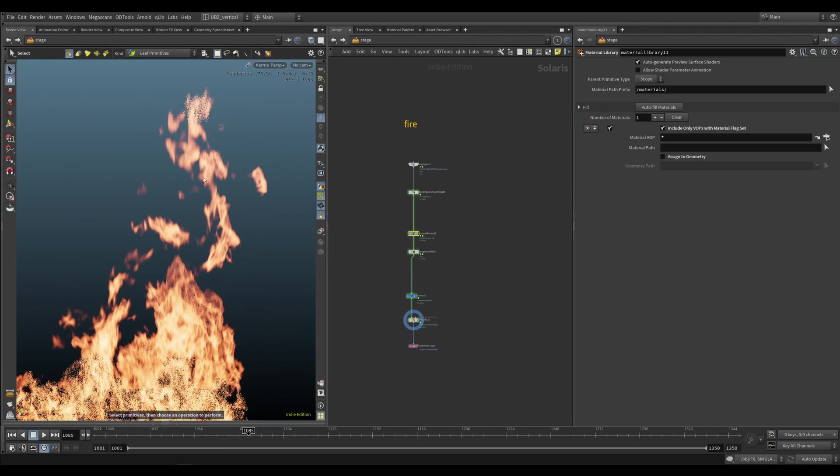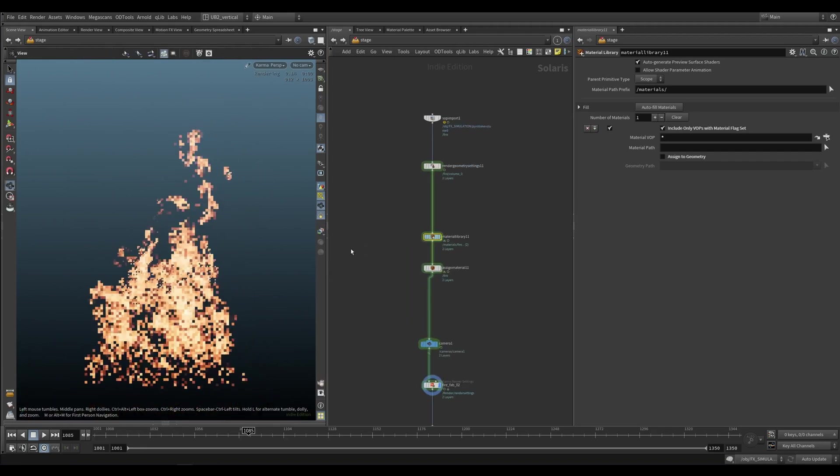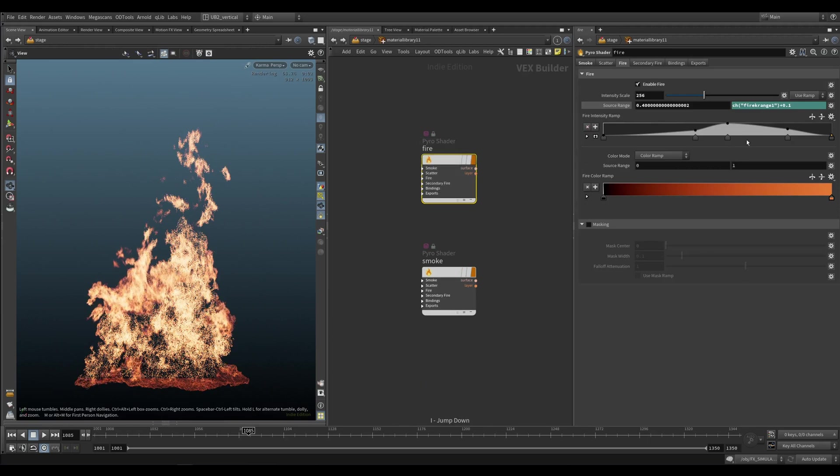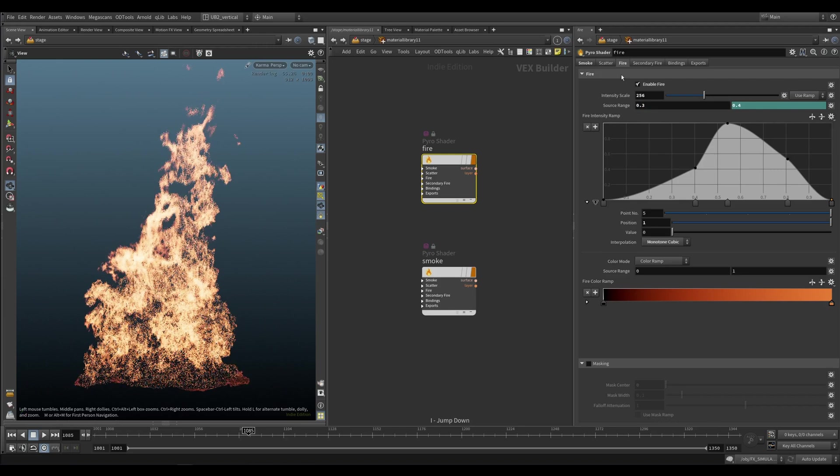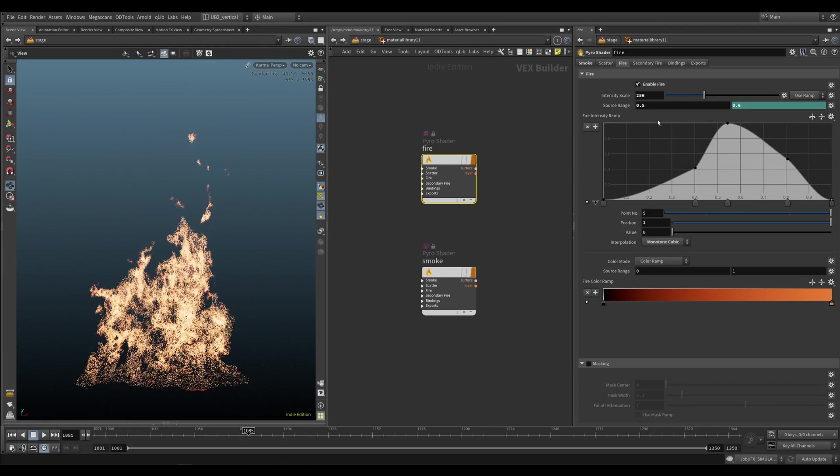So we have a fire, and to render this you just create a shader that has this curve — that's pretty much it. Then you need to play with the source range. If you make this smaller, you can see we're going to get higher flicks of flame. And maybe that's going to work for you — it's completely fine, but you can also erode it in a bit more.